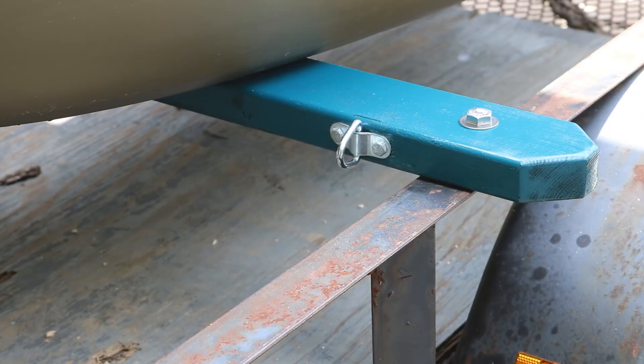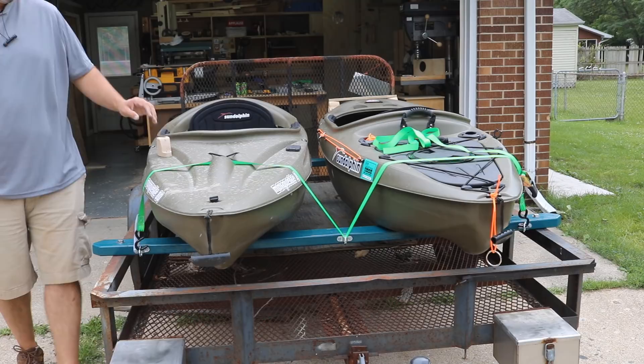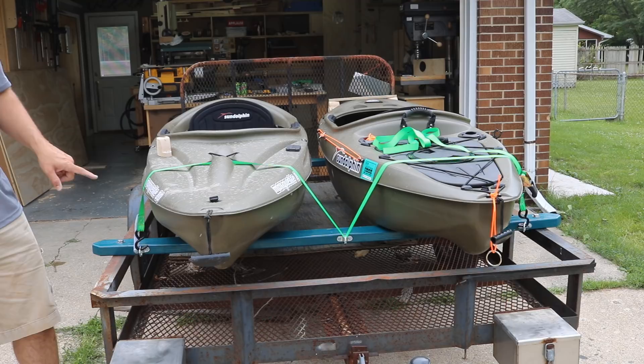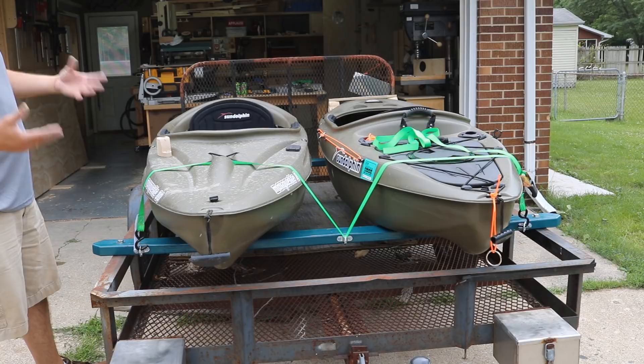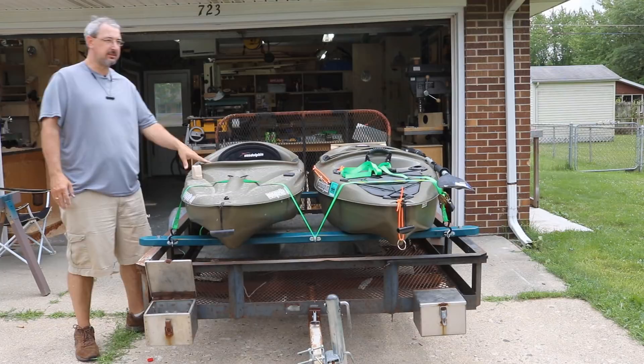That pretty much takes care of the kayak trailer — just a couple of two-by-fours and some simple hardware and I've got a nice system for moving the kayaks to the water. I'll store the kayaks upside down so the water can drain out. The reason they're right-side up right now is that the paint on the two-by-fours is still wet and I didn't want it on the top of the kayaks. It's a really cheap build — just a couple of two-by-fours and a few bolts.